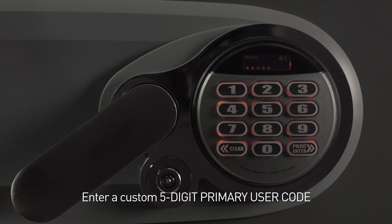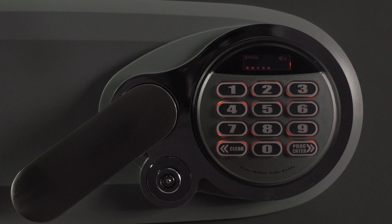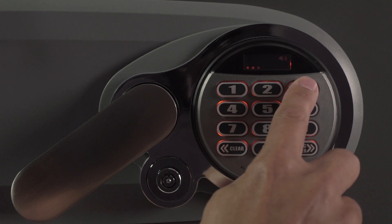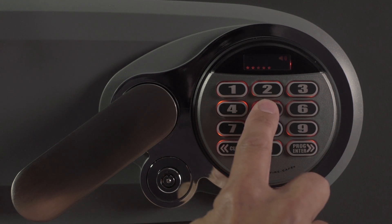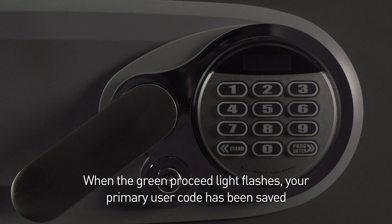Next, enter a custom five-digit primary user code of your choosing. In this case, we are using 1, 2, 3, 4, 5. When the green proceed light flashes, your primary user code has been saved.